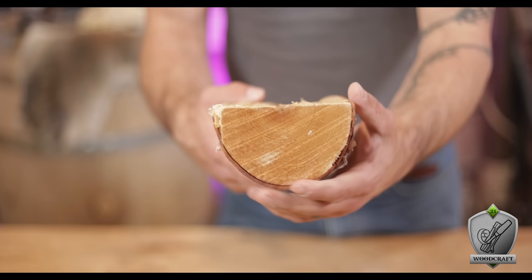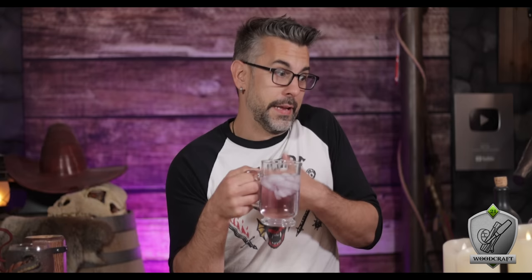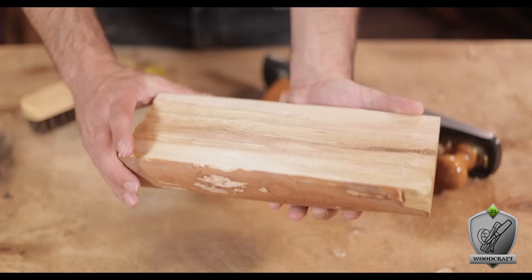I started by picking out a nice half log with an already rounded bottom to bring me partway to my cup shape. Step one was grabbing a chisel and removing all that bark, which I save as a fire starter. With the bulk of that removed, I also smoothed out the top of the log using a basic hand planer, giving me a nice surface to draw my design onto. This revealed how pretty that grain would be once finished — which gave me a bit of an existential crisis about how much of this I've just been burning wastefully.